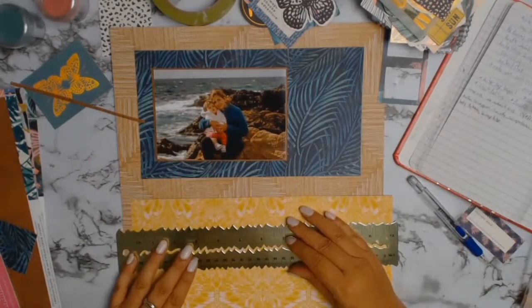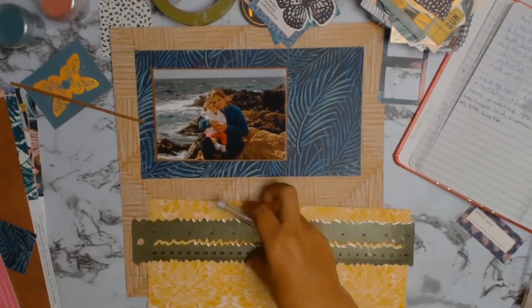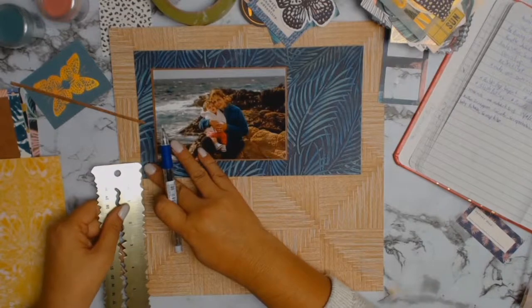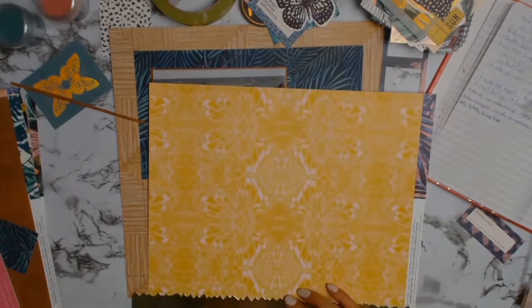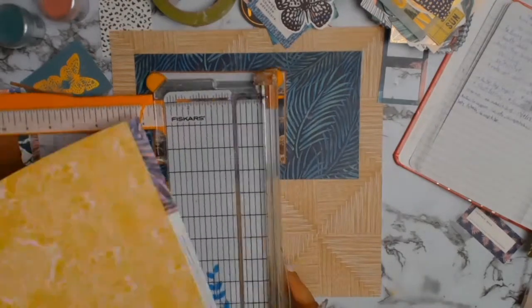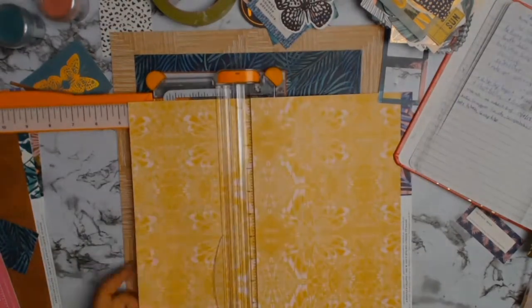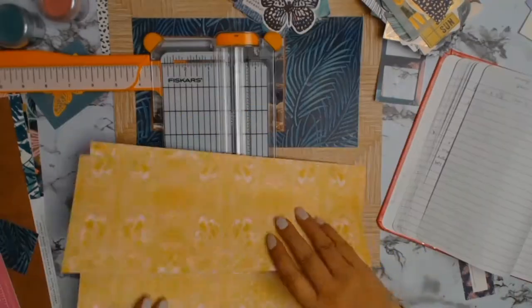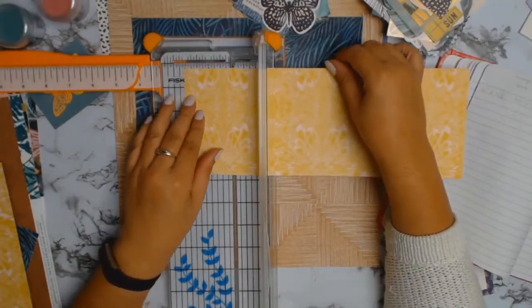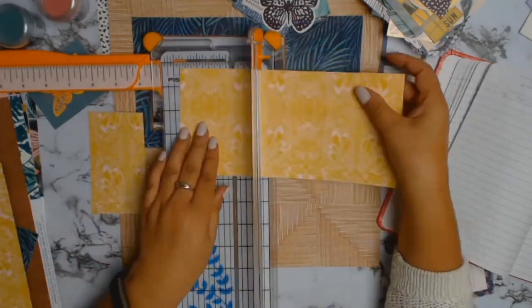I now have to work on the next part of the sketch — the gorgeous rectangles that are down the bottom. I'm going to use this gorgeous yellow paper and I'm working out all the measurements. The rectangles are going to be 2.5 inches in width by 4.5 inches in length, and I'm going to cut two rectangles of this yellow paper.